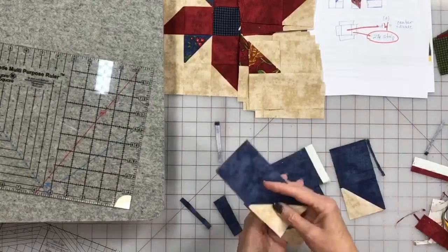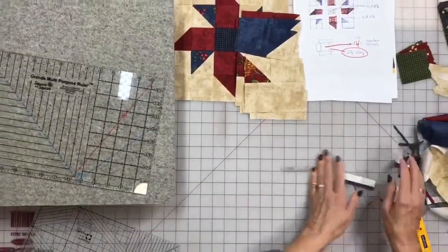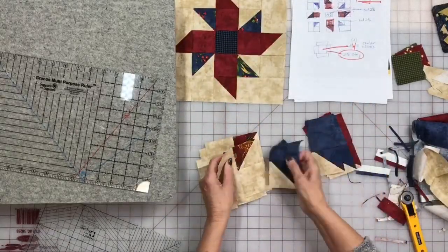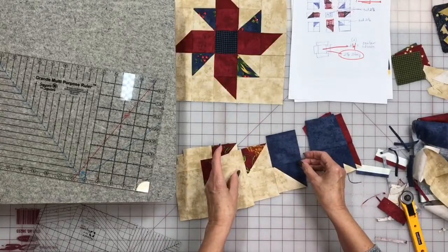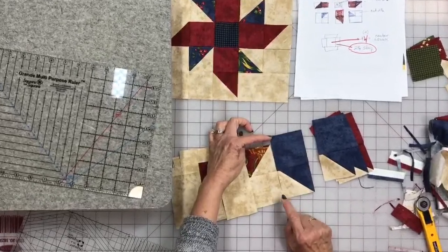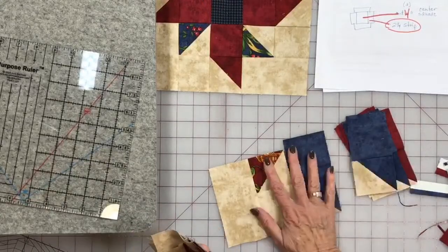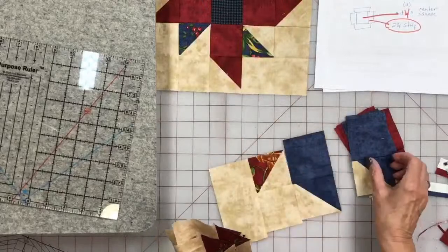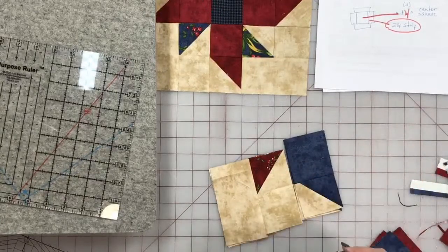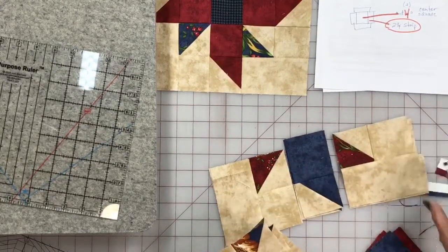Let's see where we're at and see what we're ready to do. When we put these together, all we have to do is match up this seam — we'll have extra coming off here of the solid blue and extra coming off here of the background. We're going to put two blues down with two reds, and the other two reds will go here. We'll save these and put two reds with two blues.